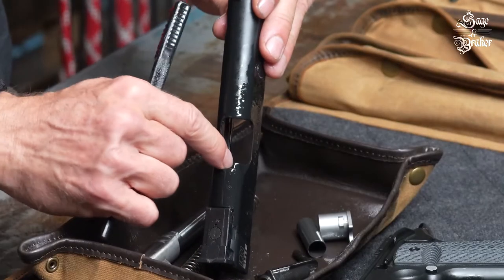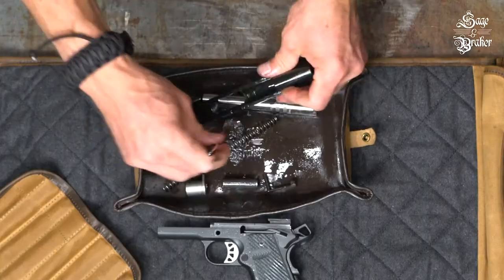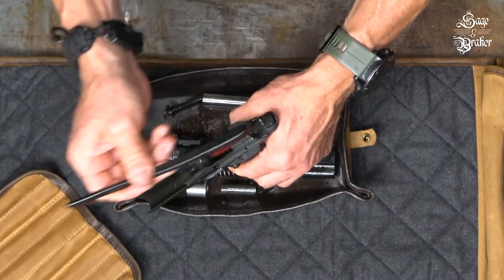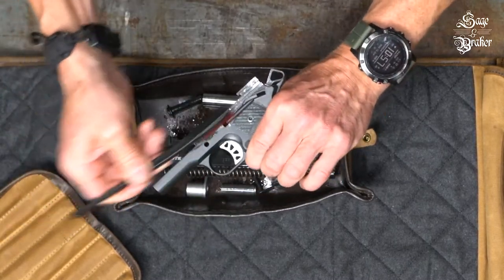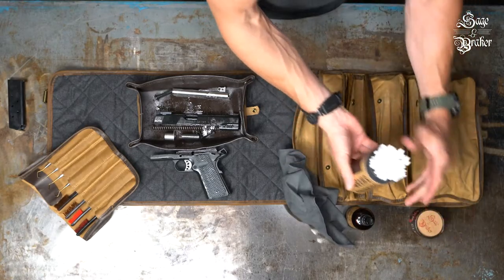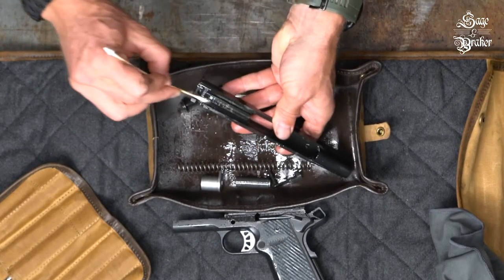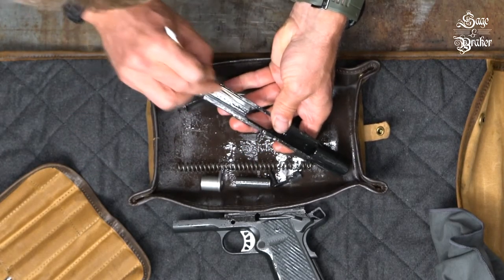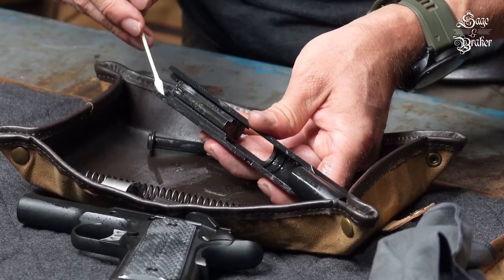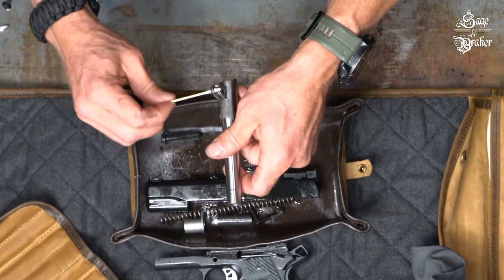We won't show you every brush stroke here. However, do pay special attention to the breech face. Also, be sure to get inside the frame, paying attention to the rails. After that, some gun cleaning swabs come in handy. There are places that your gun cleaning cloth just won't be able to reach — this is where the swabs come in handy. Get all the hard to reach areas. The ones with the pointed end are extra handy as they get into areas nothing else can. We'll show you a few spots to be sure to get here and then we'll move on.